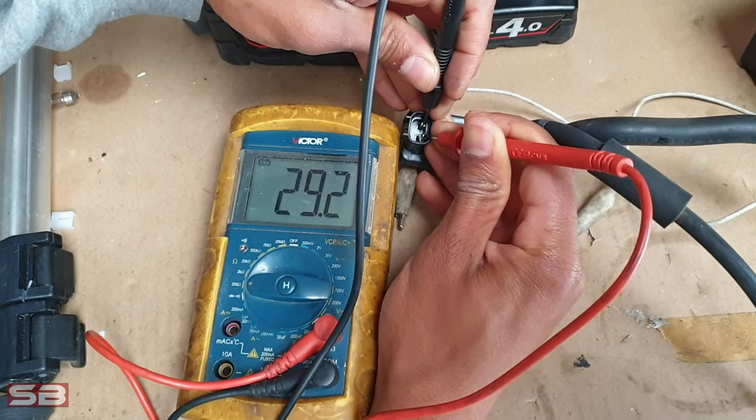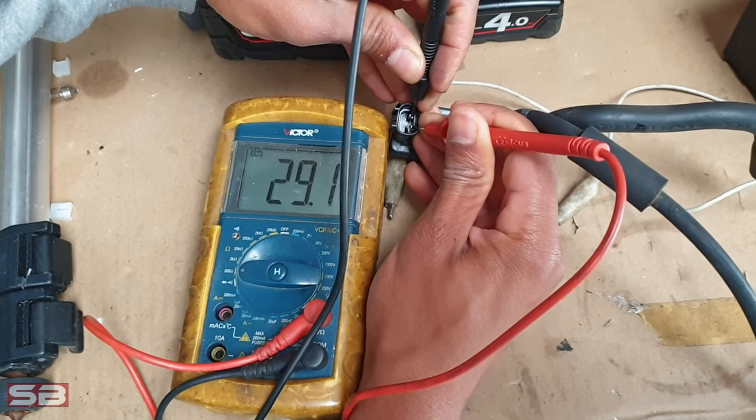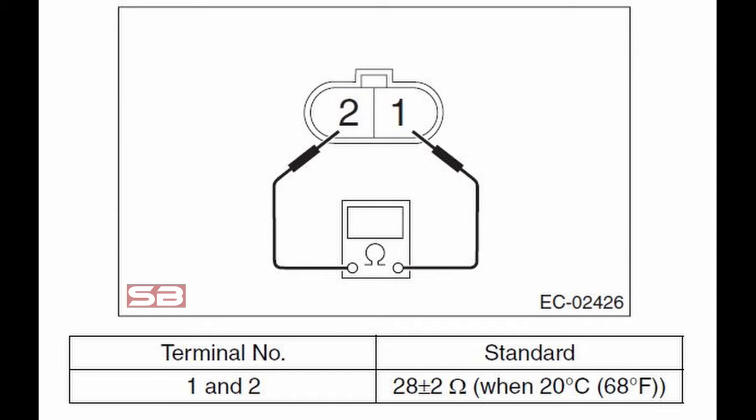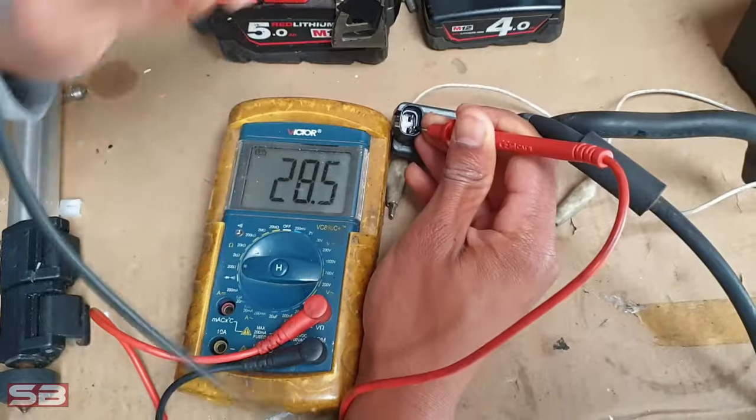So 28 ohms is the factory spec, plus or minus 2 ohms. As you can see, that's within spec. So that's the first test you can do.